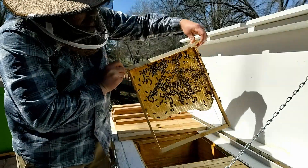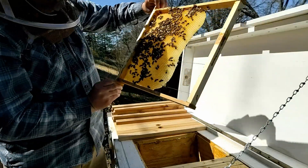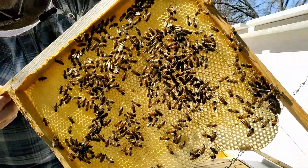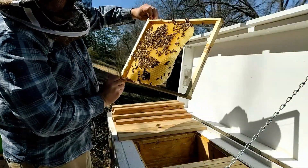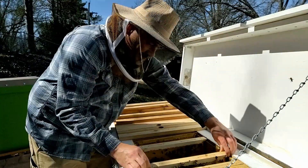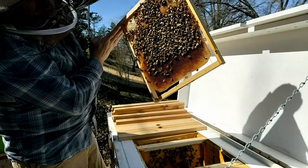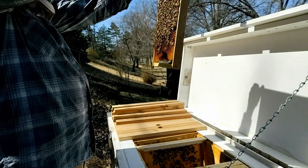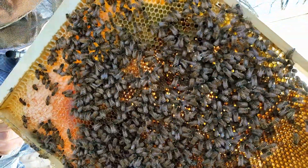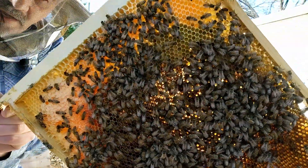We've got a bunch of bees on there, pretty active, and they're kind of packing away some nectar — it's kind of shiny down in the cells as they store up some nectar. Got a little bit of pollen in there but mostly wet nectar. This frame is pretty heavy, lots of bees. They've got this kind of packed up with pollen and bee bread in there — all sorts of pollen stored up and a little honey across the top.